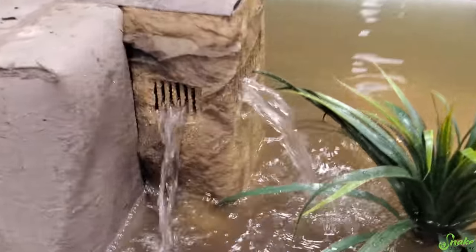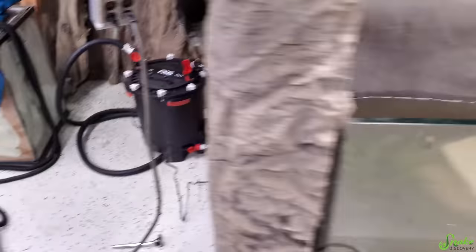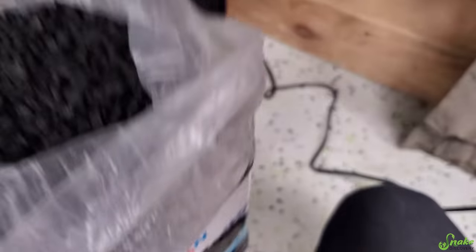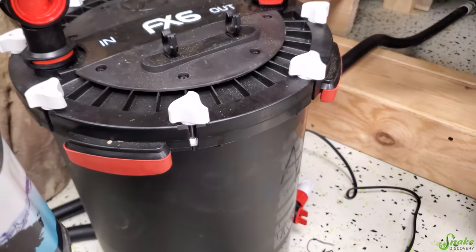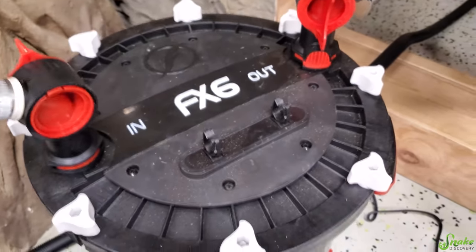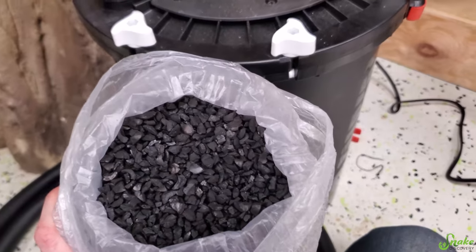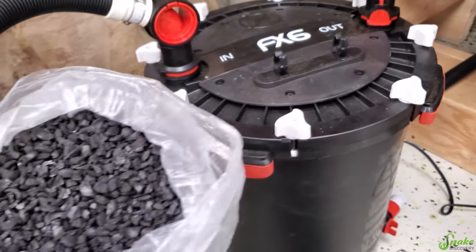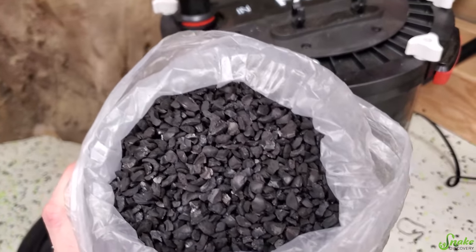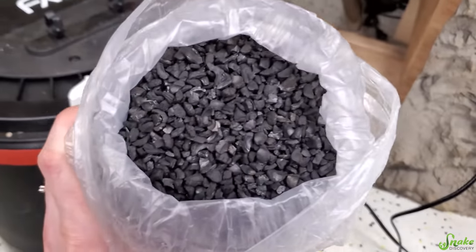We have the filter running! One more thing before we leave it overnight: to reduce the chance of another huge water change to remove tannins, we're going to put some activated carbon or charcoal into the filter — we're running a Fluval FX6, not a sponsor, I just really like these big filters from Fluval. Carbon is really good at removing odors and acids from the water, so just for the initial setup, we're going to put carbon in and see what it looks like tomorrow.